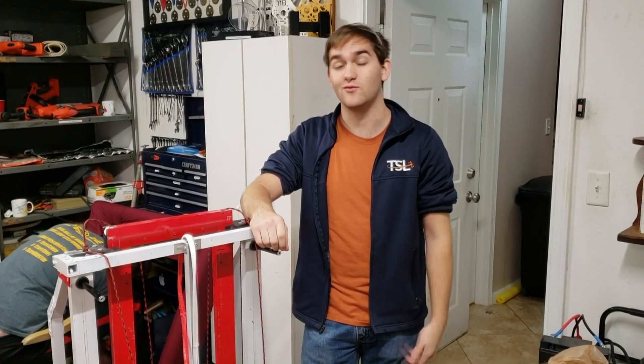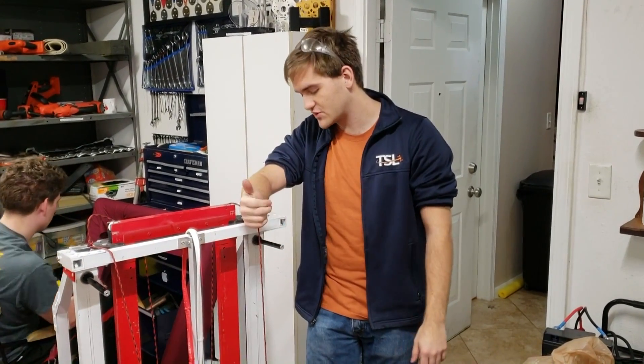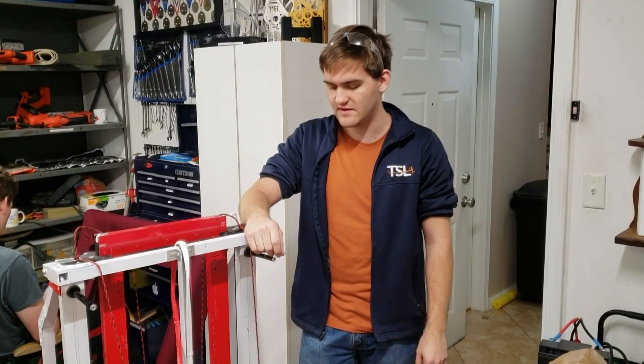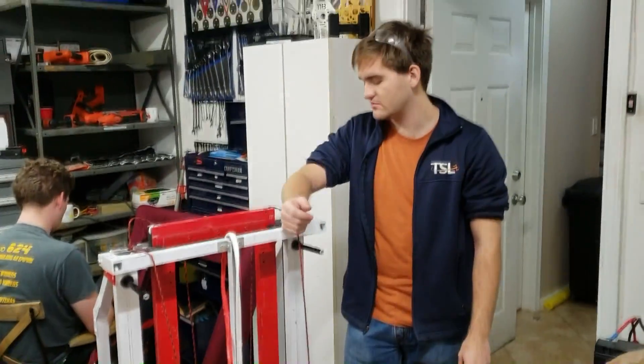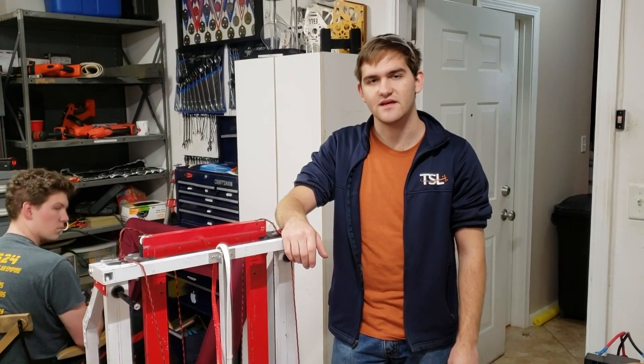We just ran a lift and it works. We just did a test at 30%. There's a lot of friction in the system, but we know where it's coming from, so we're going to take care of that real quick. All we need to do is make sure that this tether is taken care of and managed, and then we should be doing just testing and tuning.